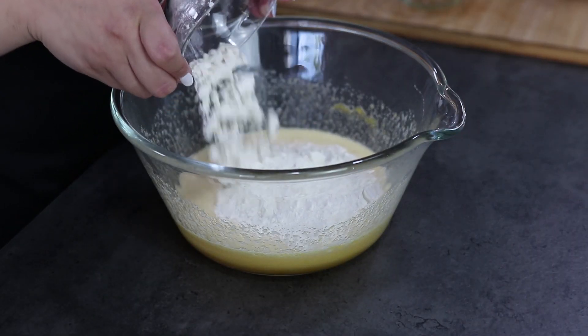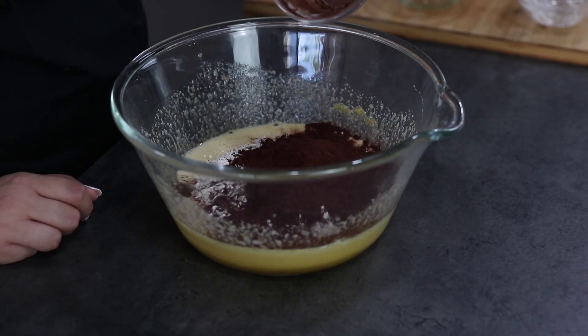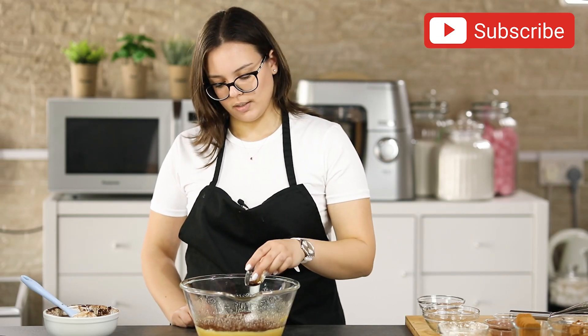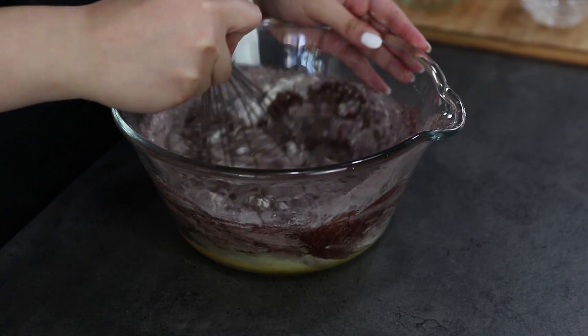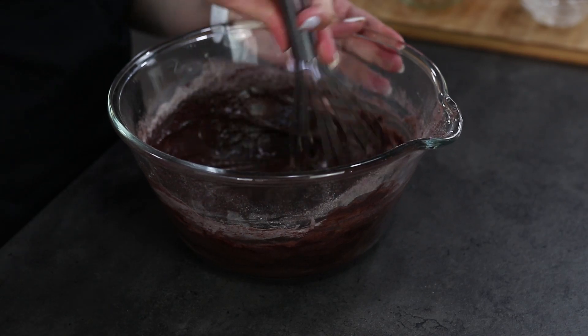Add your flour, cocoa powder, salt, and vanilla extract. Mix this using a whisk until everything is well incorporated. It's time to add our chocolate and butter mixture.